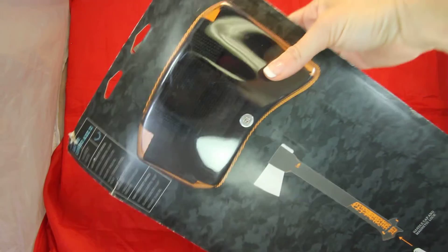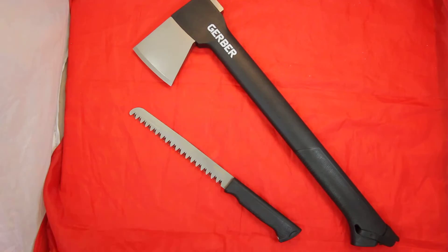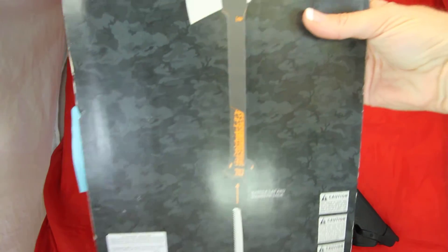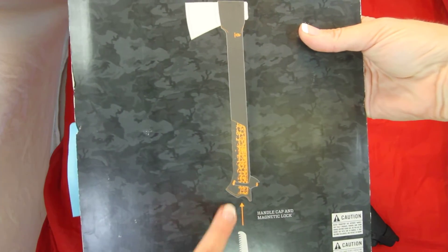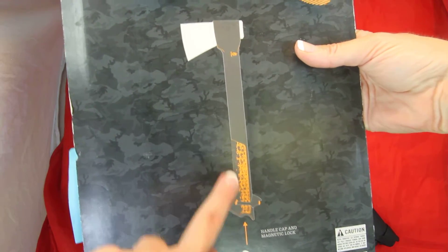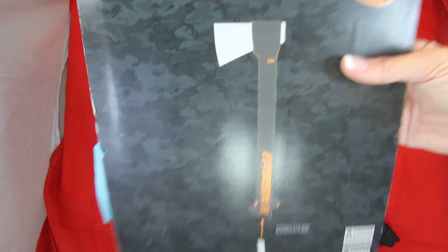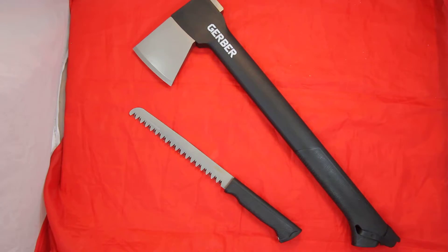Here's the blister package, and there's the sheath that fits right over the head of your axe. You can see on the package how the saw blade goes right into the base of your axe handle. It features a handle cap and magnetic lock, so you can put it in your backpack and it won't fall out.